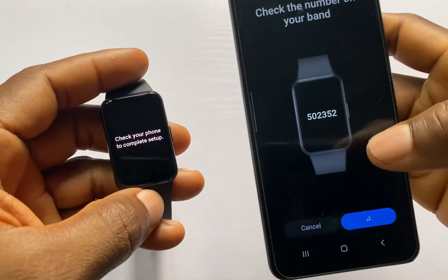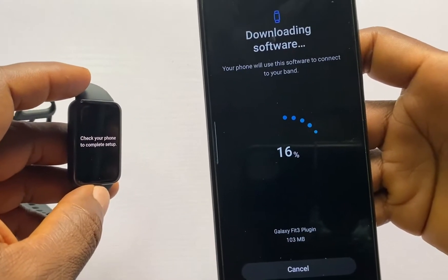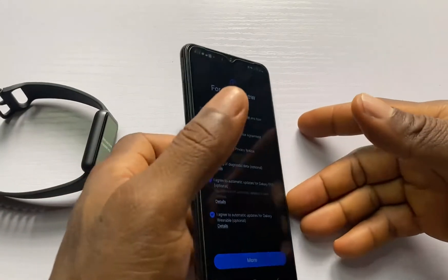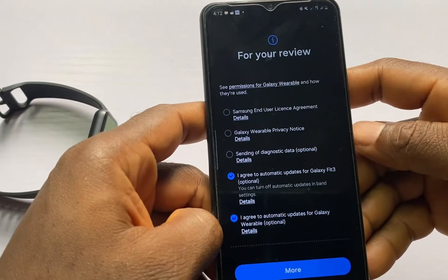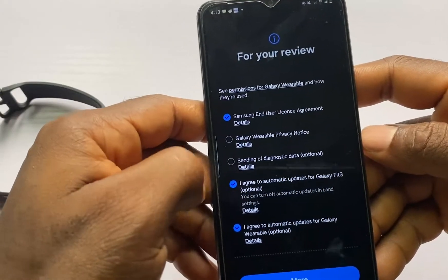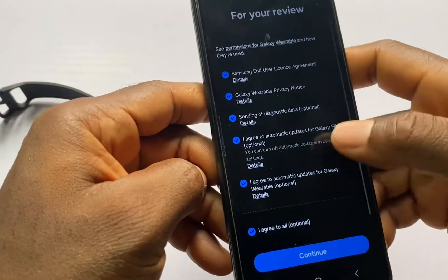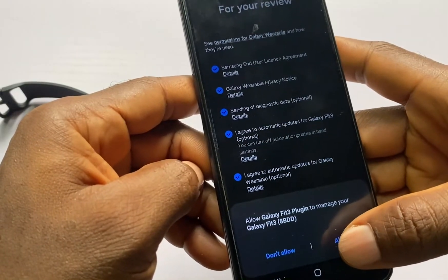Confirm the numbers are the same. The device has been connected to my phone, and it will now download the Galaxy Fit 3 software plugin. Once that finishes, review the permissions for Galaxy Wearable — the Samsung use agreement and the privacy notice. I'm going to check these, including sending of diagnostic data. Once you're done, tap on More and tap on Continue, then tap Allow to let the Galaxy Fit 3 plugin manage your Galaxy Fit 3.